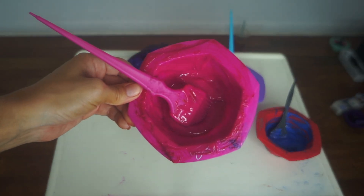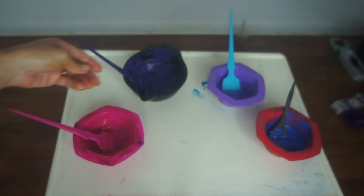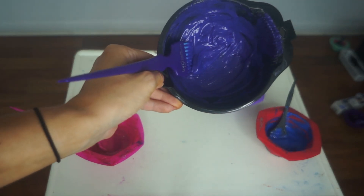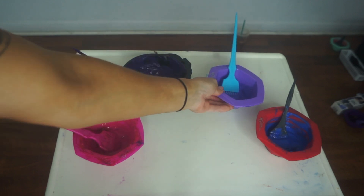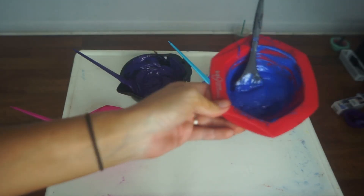To get started on this unicorn dream hair, we're using Arctic Fox Virgin Pink with the Arctic Mist Diluter, Purple Rain with the Arctic Mist Diluter, Girls Night Out, and finally Periwinkle.